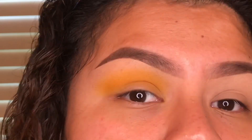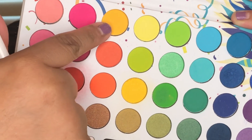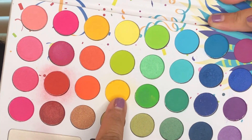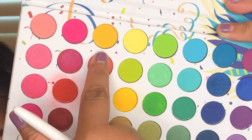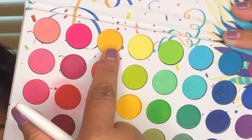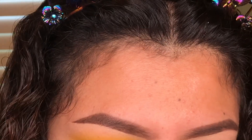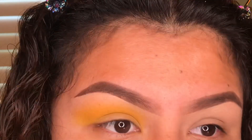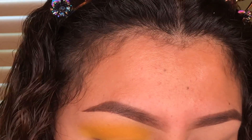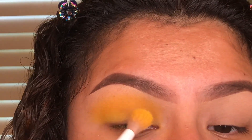Now I'm going to mix this yellow and this yellow. The first color I started with is a little darker, so I'm using it to add some definition to my lids. I'm picking up both colors with the same brush, dipping back and forth between them, and keeping the color down in the lid area.